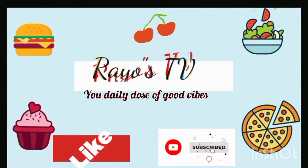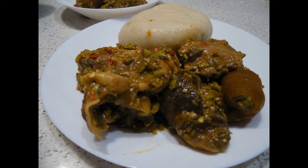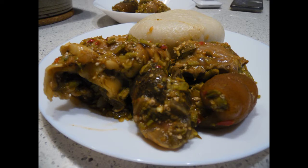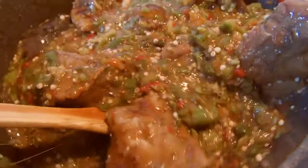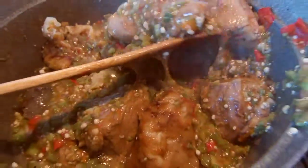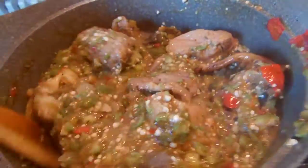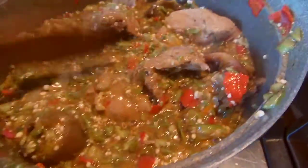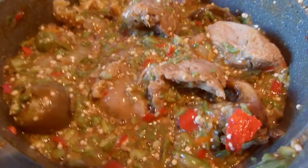Hello everyone, welcome back to another episode of Cook With Me. Today we are going to be preparing oil-less okra soup. This is very delicious and so easy to make without oil. If this is your first time on my channel, you're highly welcome — kindly subscribe and press the bell icon to get notified whenever I upload a new video. Let's go on this culinary journey together!